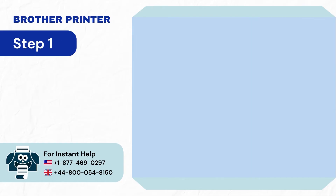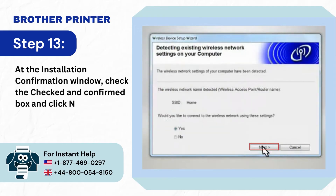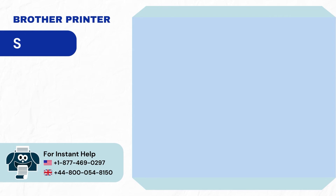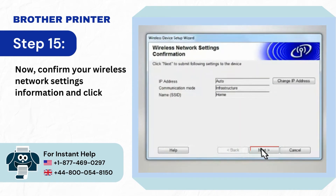Step 13: At the Installation Confirmation window, check the checked and confirmed box and click Next. Step 14: In the next window, select Yes and click Next. Step 15: Confirm your Wireless Network Settings Information and click Next.